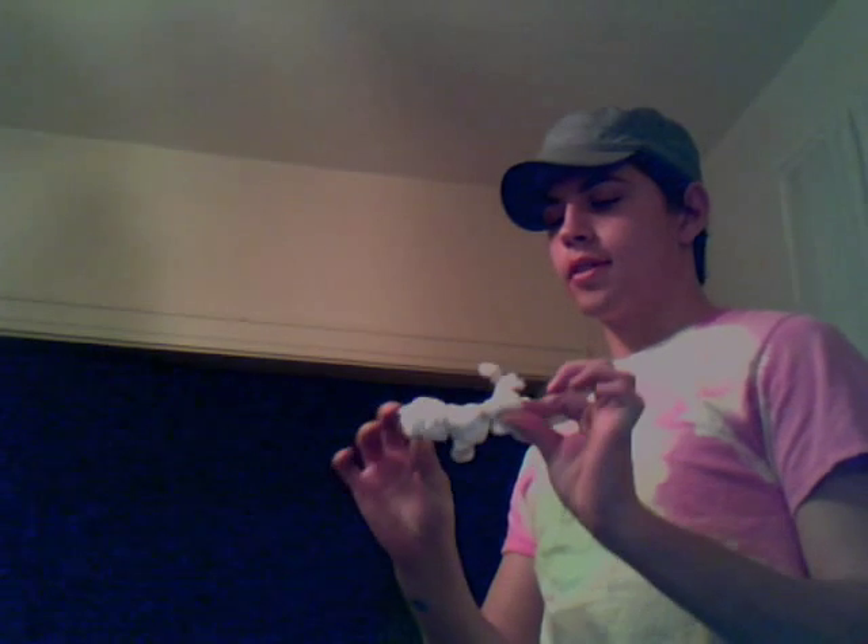I'm going to show you how to tie dye a pair of gloves. Here I have some regular old cheap pair of white gloves that I've already separated into various parts. You can pretty much do whatever you want, really.